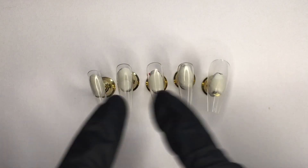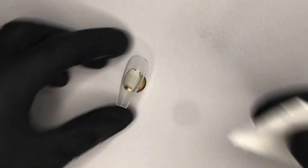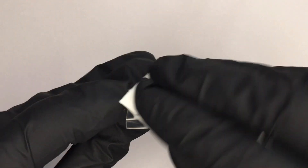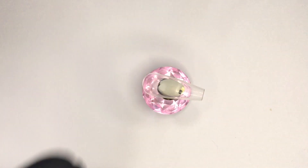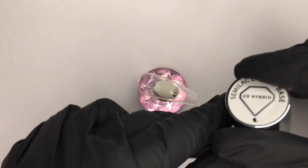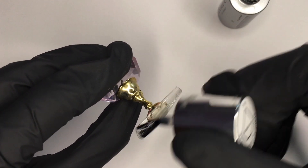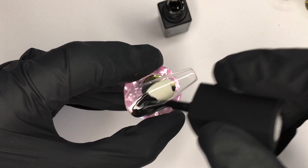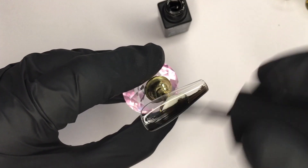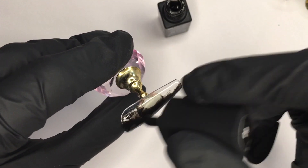Without further ado, let's get into the video. I will be working on tips and I already prepped all my sizes because I'm going to put them on. First, do the usual prep as you would for regular nails — the only thing I skip is filing. I clean them with cleanser and now I will apply a base coat and dry it in the lamp. I will be using Flexi number 60, which is the black from Silcare, going in with the first layer.